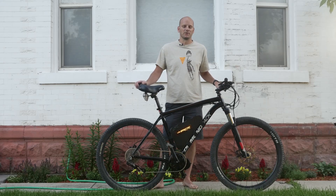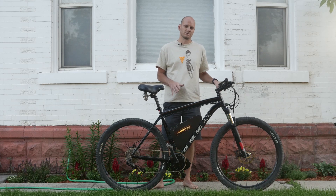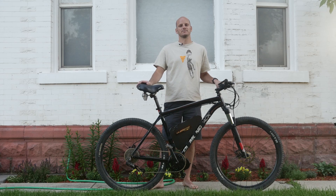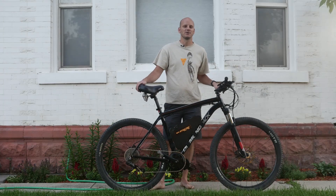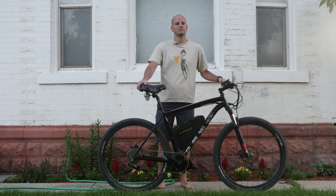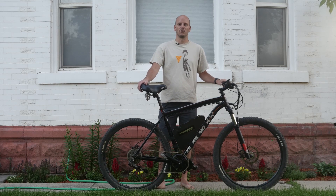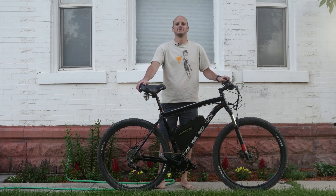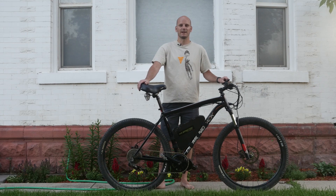Hey guys, Johnny Nerdout here with another custom e-bike build. Today I'm going to go over what the customer was looking for, the bike, what components we use, and I'm going to put this bike through a Johnny Nerdout performance test. If you're new to this channel, I am Johnny Nerdout. I'm a professional e-bike builder and mechanic and general nerd. I like all things e-bikes, motorcycles, motorized gadgets, tech stuff, nerdy crap. So if you like stuff like that, subscribe to my channel.